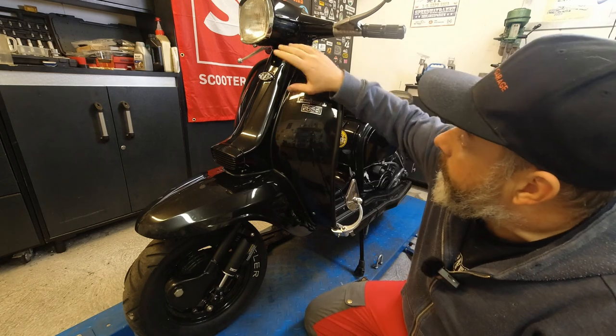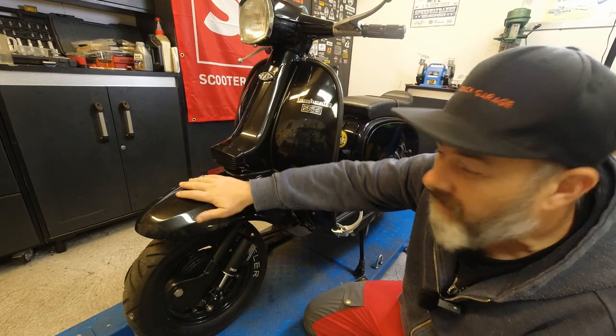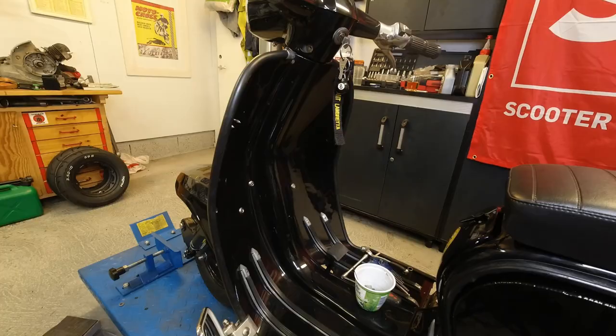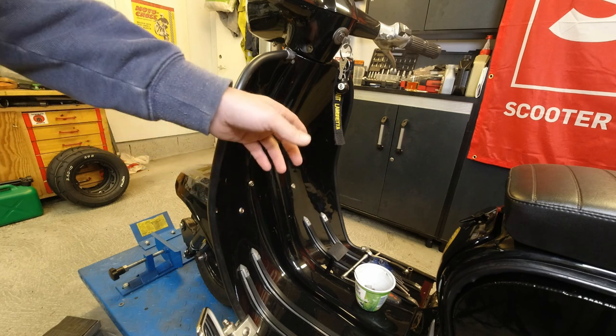Right, the first thing I need to do is remove this horncast and I'm going to try and do it in one piece just to make things easy. Obviously I have to remove the headset top. I'll show you how I do that. I'm going to have to do some artificial zooming so you can see this - I can't quite get a camera over there.